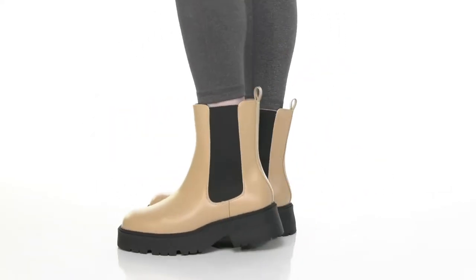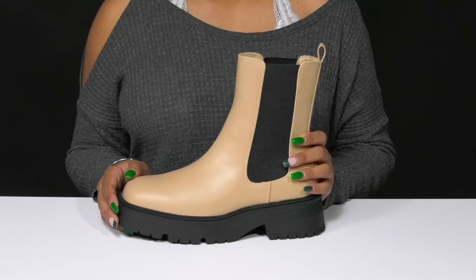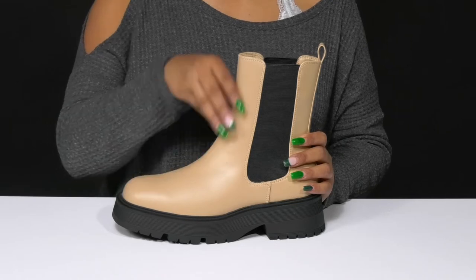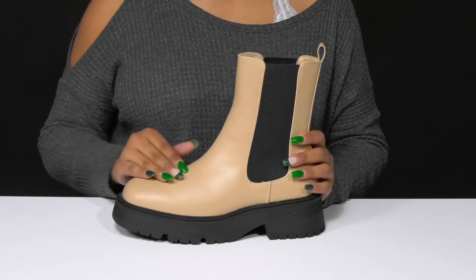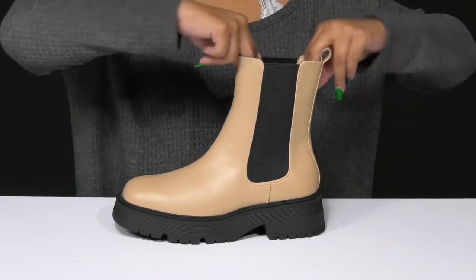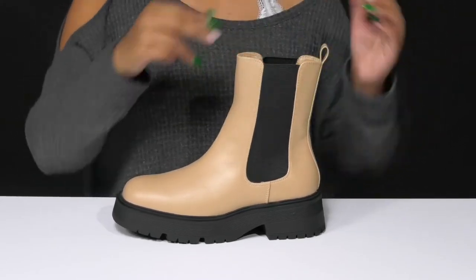Give yourself a classic fall look when you walk out in the Mia Linea boots. You'll adore this textile and synthetic upper — that synthetic gives you an almost leather-like appearance with a sleek design and a bit of a glossy shine. That textile addition on the shaft will give you a ton of elasticity.